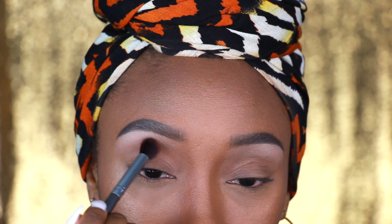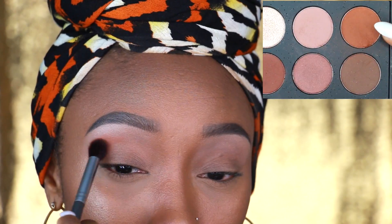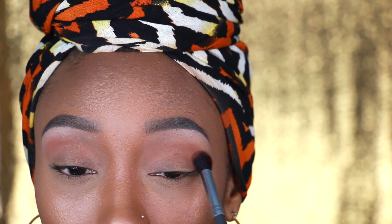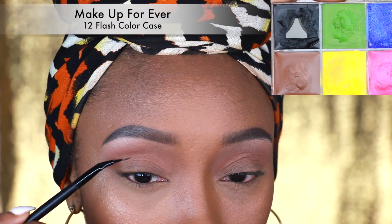Using my Morphe 35K palette, I'm going to apply this light beige eyeshadow right underneath my brow bone and blend it out. Next I'm going to apply this soft brown eyeshadow as my transition color right underneath that beige, and then taking this orange-brown eyeshadow I'm going to apply it right in the crease, blending it into the soft brown and the beige.